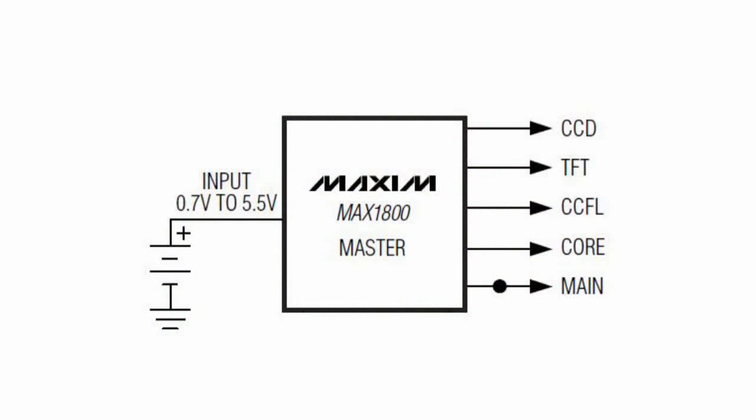MAX1800 multifunction DC-to-DC converter. The process of improving the degree of integration and the tendency to reduce the number of discrete components in the final product lead to all kinds of functional circuits, including in the field of voltage conversion.